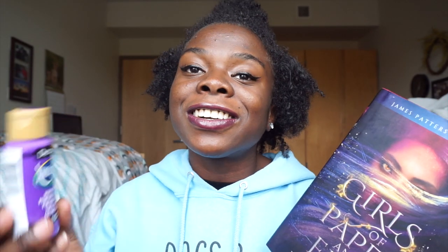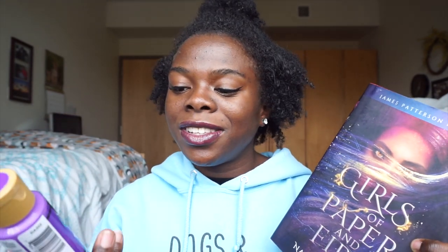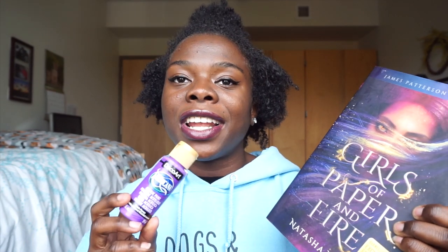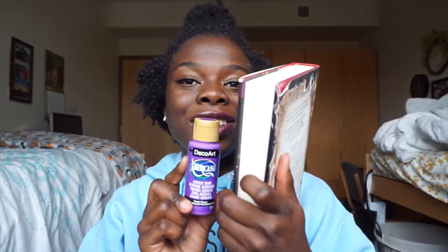And for Girls of Paper and Fire, I picked this shade of purple. There were two shades of purple on the website and I picked this one because it looked darker. This one is in the shade Purple Pizazz and it's way lighter than I thought it was. I thought it was going to be like a deeper kind of purple. I honestly wish I had black to mix this with to make it a deeper shade of purple, but I didn't get black and I can't go back now, so we're just gonna have to go with this and hopefully it looks cute.